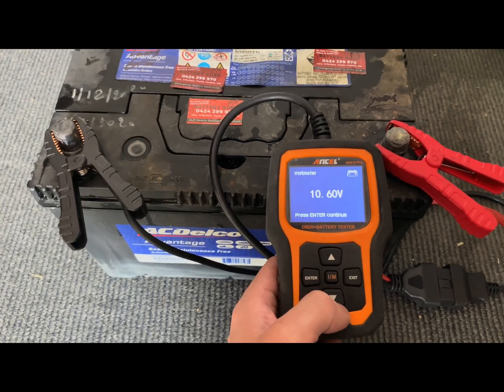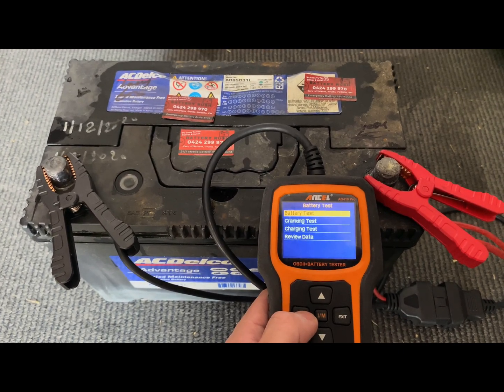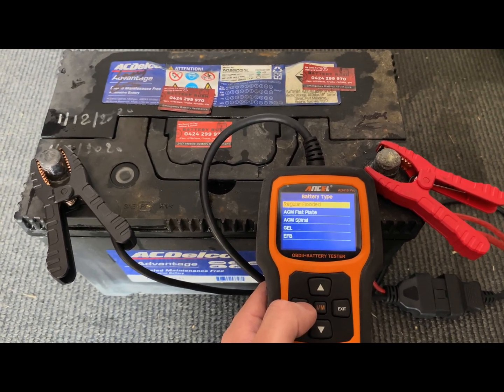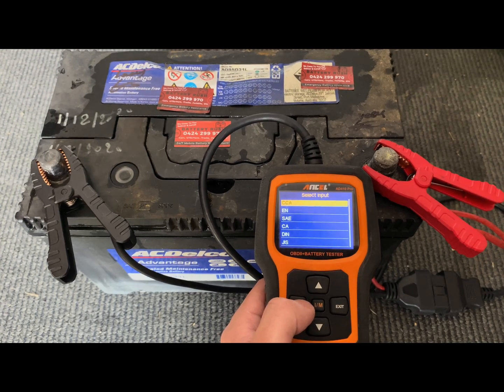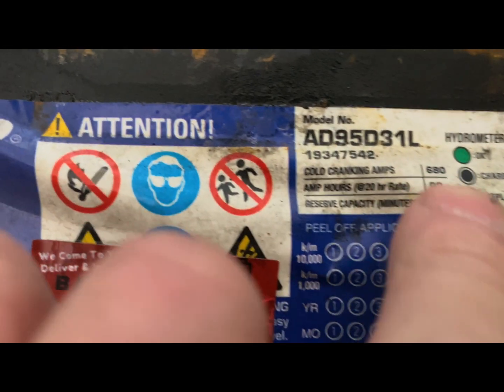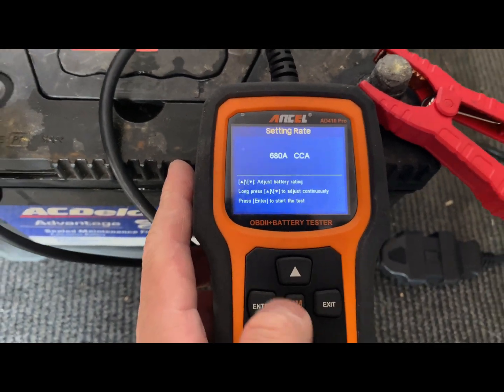I'll show you what I mean — I'll test the battery. This is just a normal regular flooded battery, CCA 680, which is here. I'll put 680 in here.